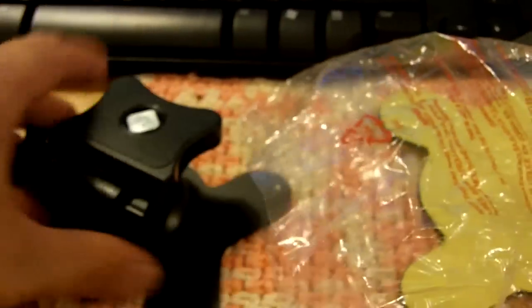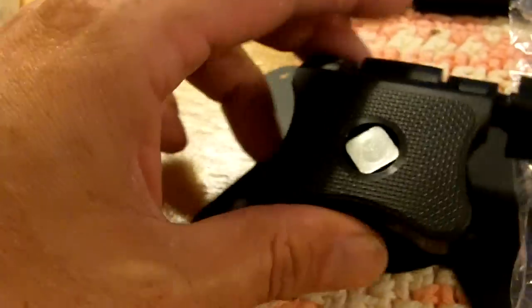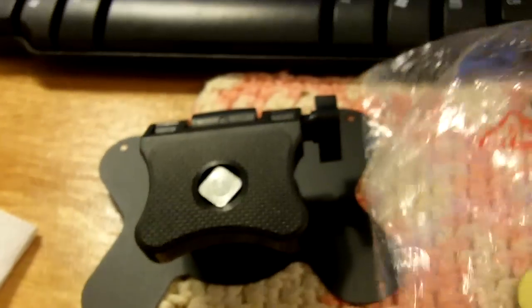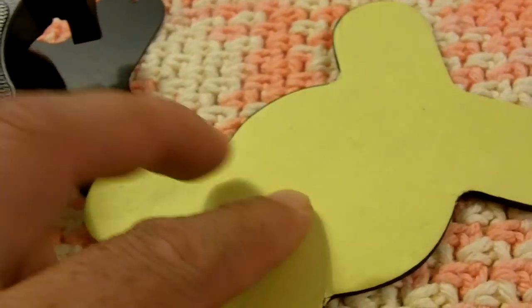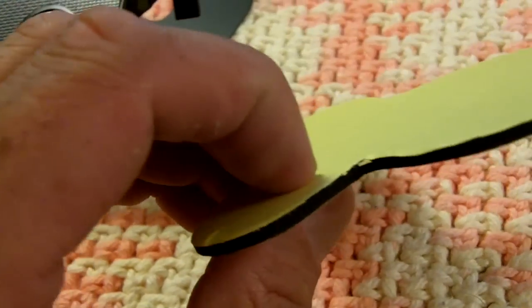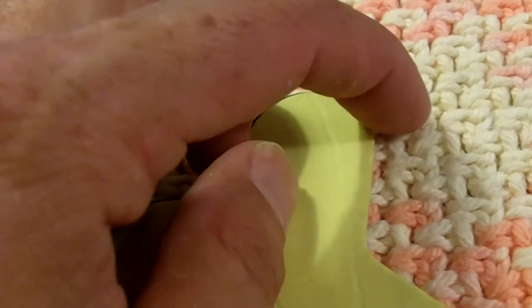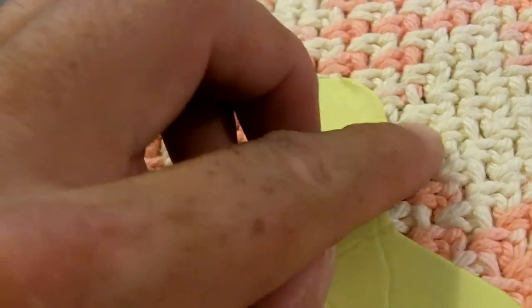We have this right here. And this right here. Nice little piece of foam, maybe an eighth of an inch thick. Let's see. Yep, sticky on one side. I'm sure it's sticky on the other too. Sure is.